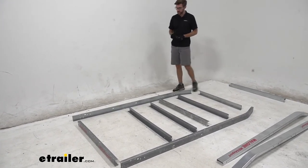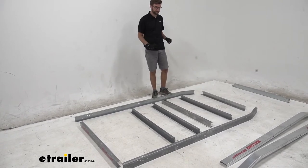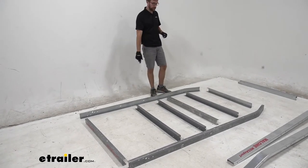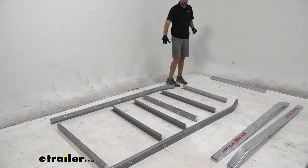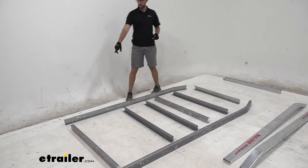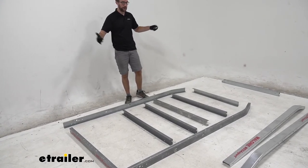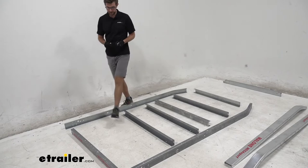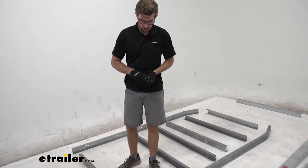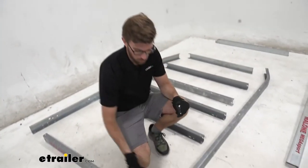I have this laid upright the way it will sit on the ground. You can see all these cross members laid out — the two on the ends are a little different. This one's more narrow and tapers in, and the one on the back has the Malone logo on it, so we want to make sure we orient the front and back correctly. We can start piecing this together with nuts and bolts, just hand tight for now.